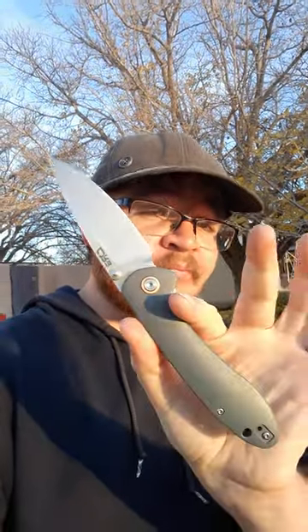Well guys, I can't believe I haven't done this yet, but I've never recorded a short about my favorite budget EDC knife, the CGRB Feldspar. I have plenty of long-form content about this knife, but this is the first short.